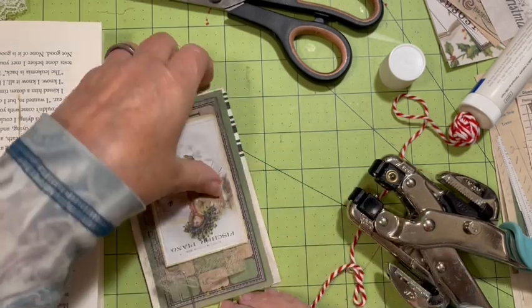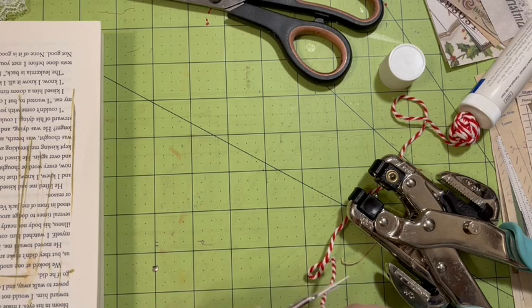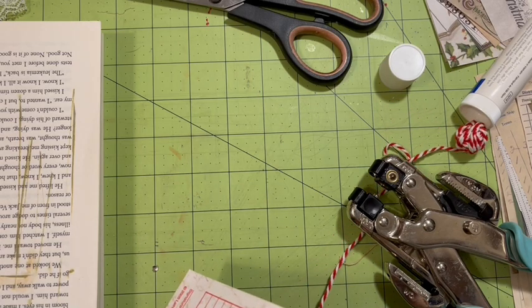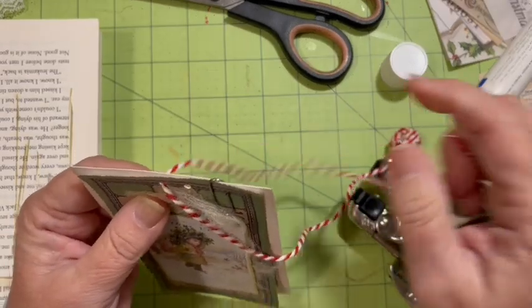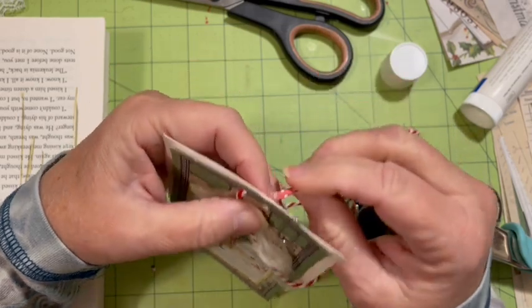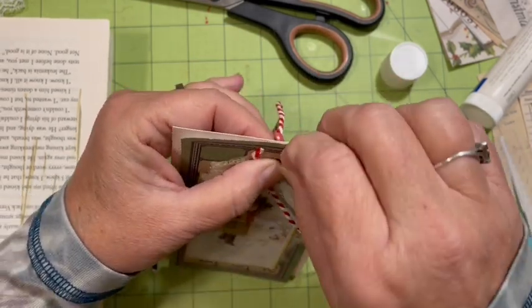Out of washi tape — could also do it out of scotch tape. Then I can go ahead and go through the hole. Pull it through. I think we'll just do the tie on this.